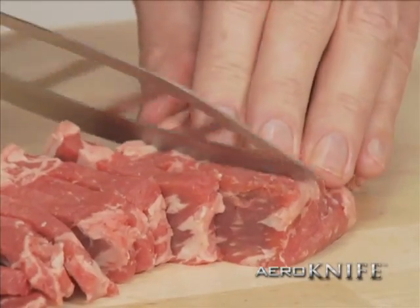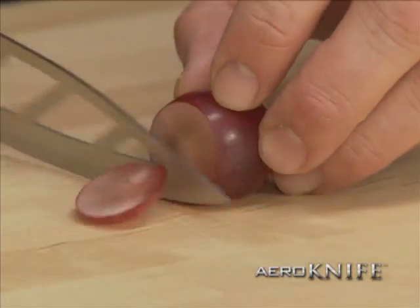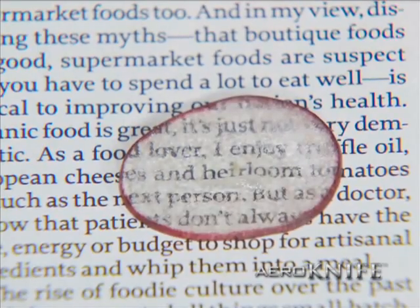It's even tough enough to cleanly cut a New York strip without sticking. You've got to try it to believe it — slices so thin you can even read a newspaper through them.